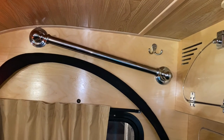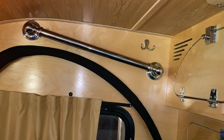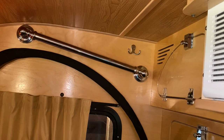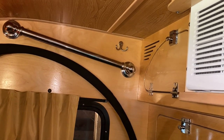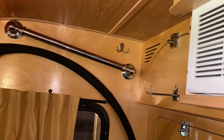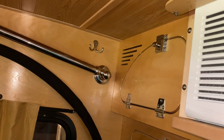I also got the handicap bars as an option. I thought anything to help you move around would be worthwhile. What was interesting is that the day before I was going to pick her up, I hurt my back lifting a cooler. I'm really glad I got them because just rolling over at night it was nice to reach up and grab that bar — it really came in handy. And there's a coat hook up over there and another on the opposite side.